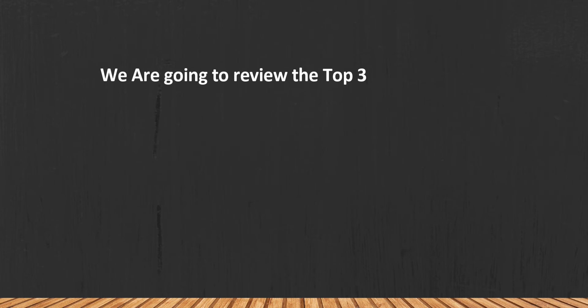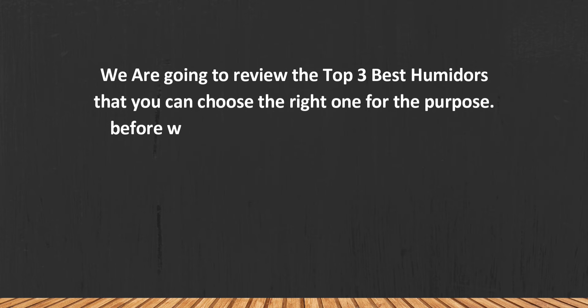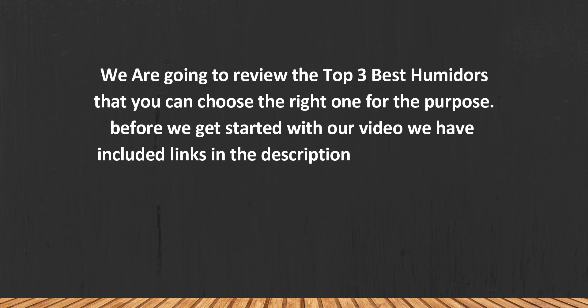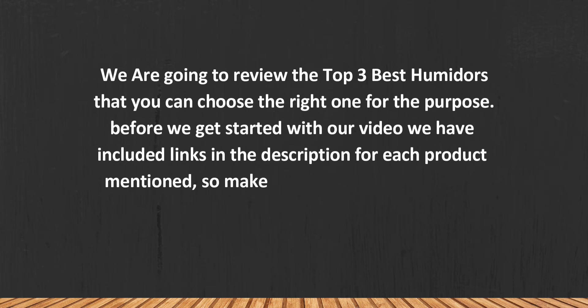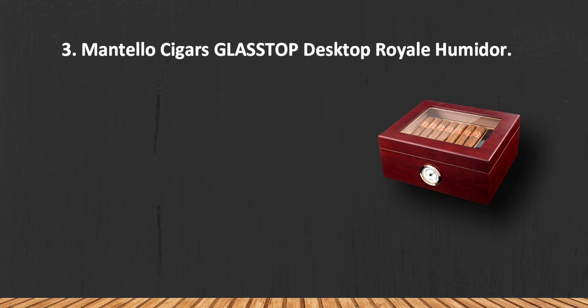We are going to review the top three best humidors so you can choose the right one for your purpose. Before we get started, we have included links in the description for each product mentioned, so make sure you check out to see which is in your budget range. Let's get started.